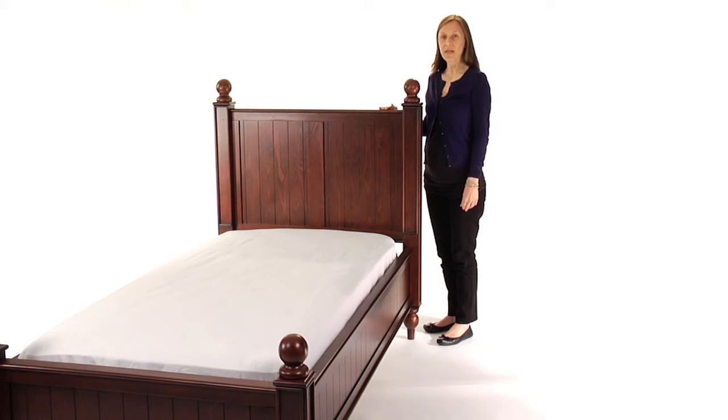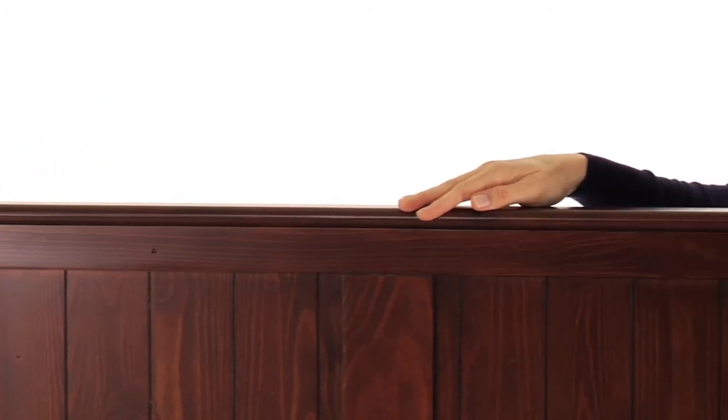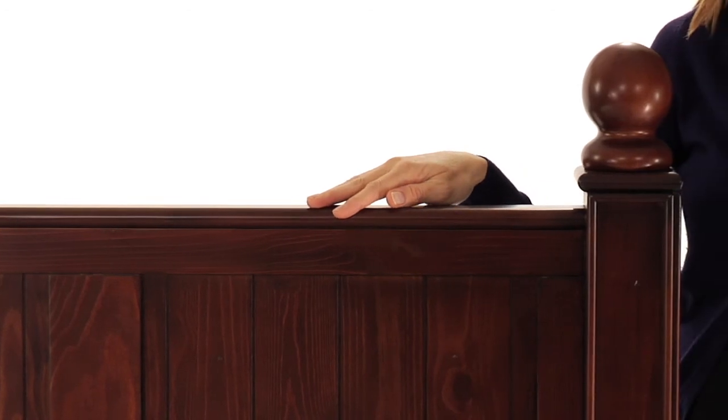The slat roll foundation allows our beds to be used with or without a box spring. Our exclusive rustic finishes are applied by hand for exceptional richness, durability, and depth of color, creating the appeal of a family heirloom.